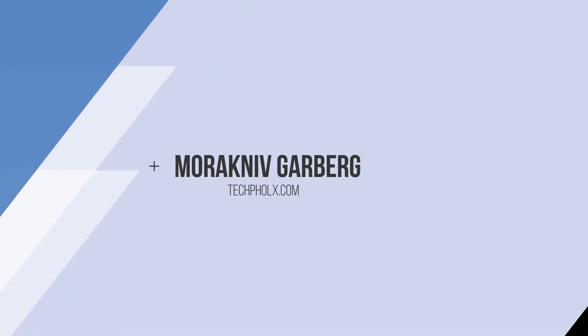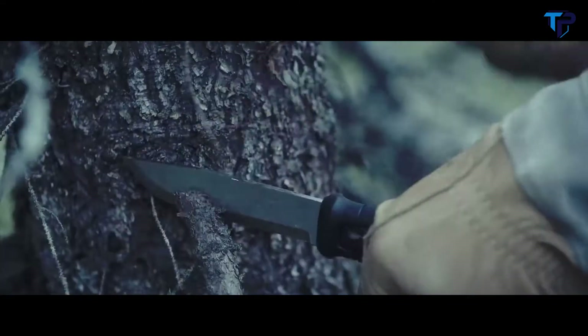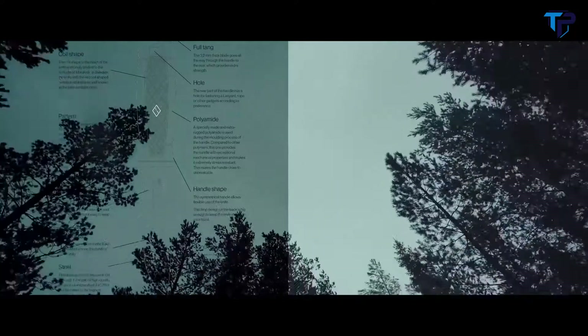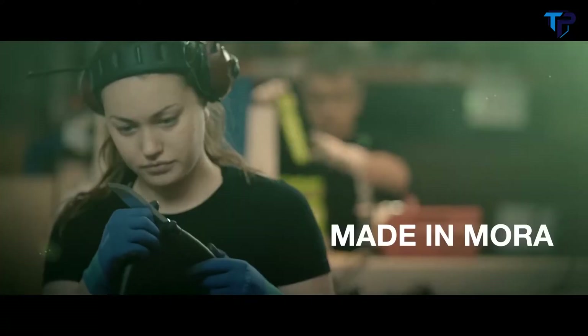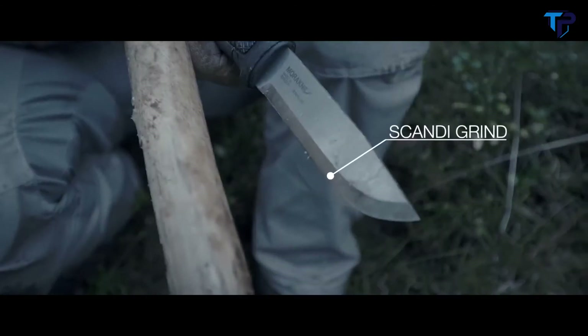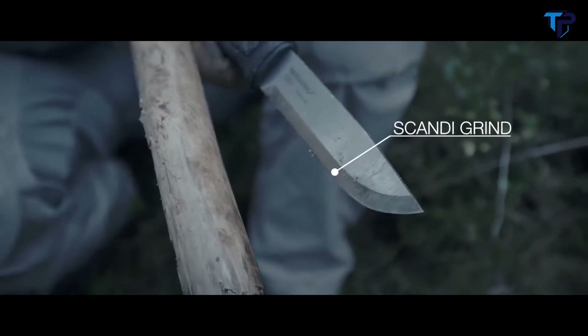Our sturdy full-tang knife Garberg is a real bushcraft tool. Hardened and treated in our factory in Mora to be even stronger. The cut is razor sharp from the start, and Garberg is easy to sharpen in the outdoors thanks to the Scandi grind profile.